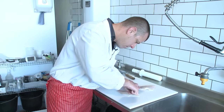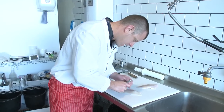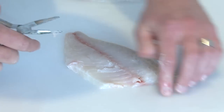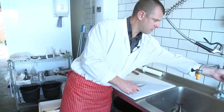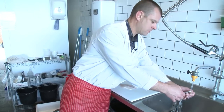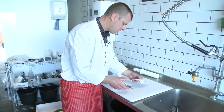There we go. Sometimes they're a little bit tough to get out. Just feel with your fingers where those bones are. And that's all the bones removed there. Always be a little bit careful because sometimes the bones do snap inside the fillet.